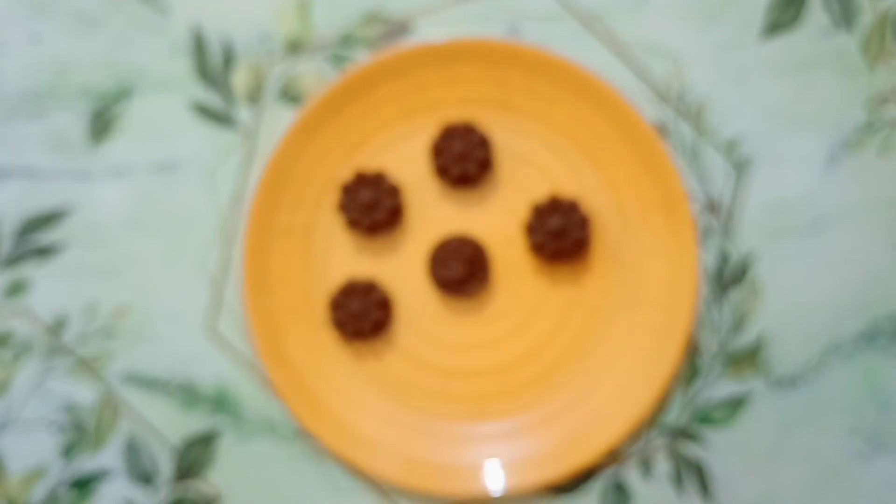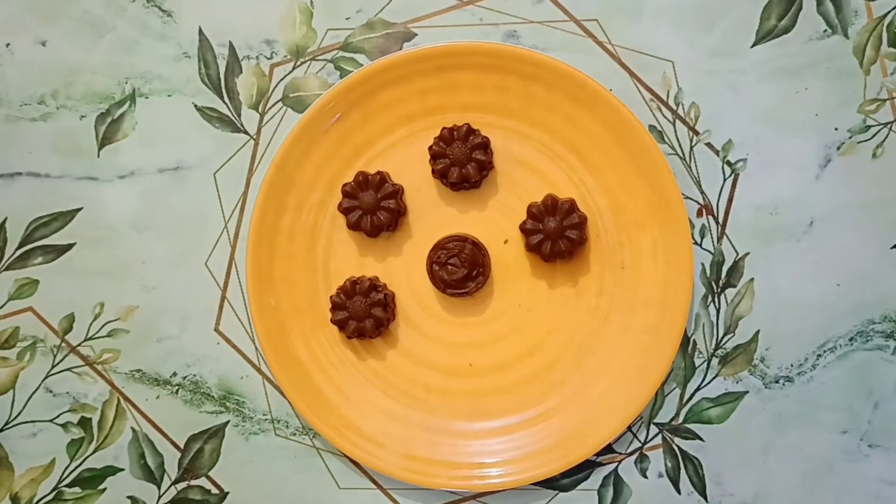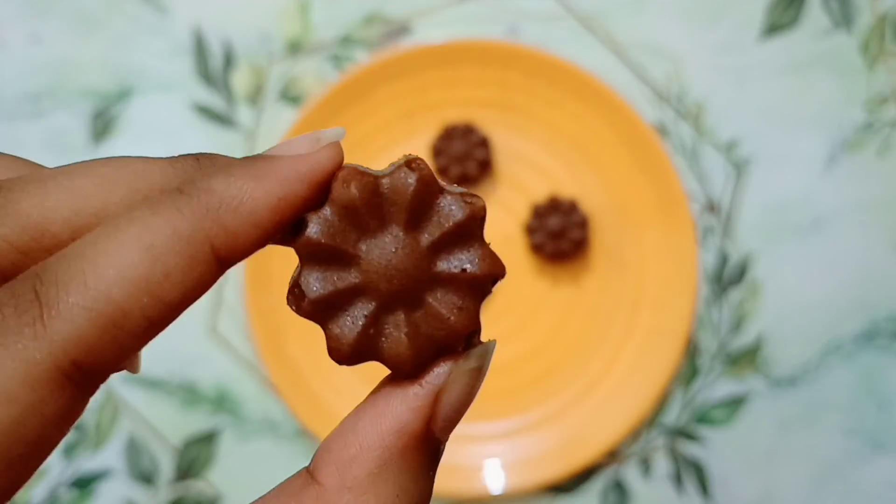I hope you liked the recipe. If you do, please like, share and subscribe to my channel. And don't forget to turn on the notification bell.